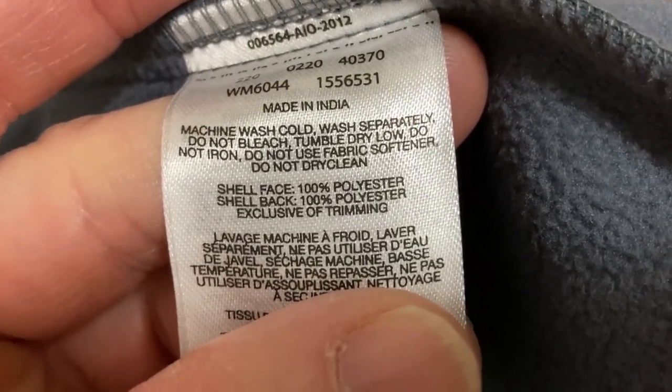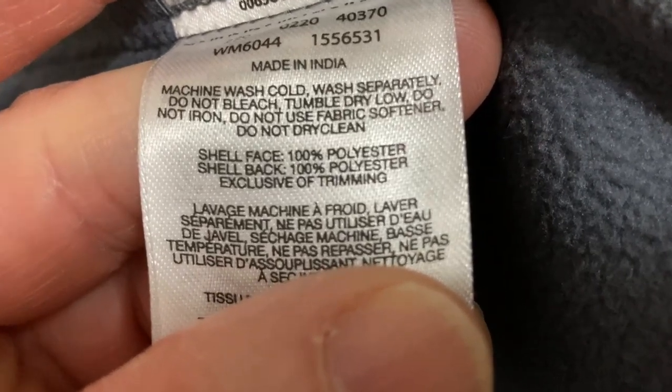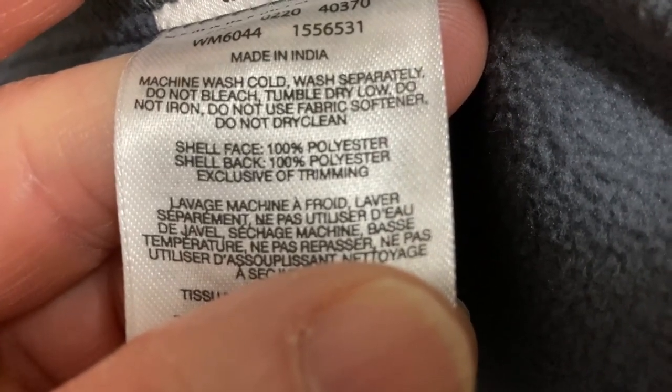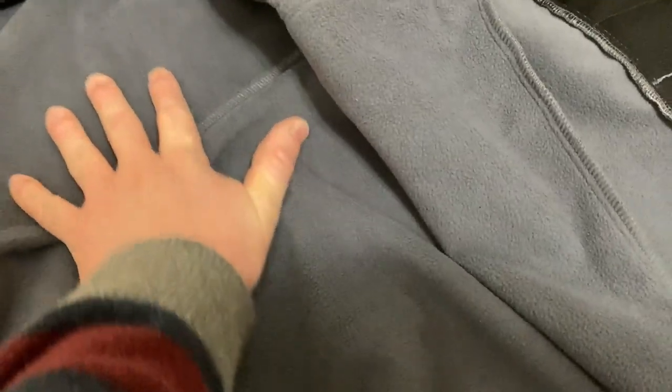Do not bleach, tumble dry low, do not iron, do not use fabric softener, do not dry clean. The shell face is 100% polyester and the shell back is 100% polyester, exclusive of trimming. It's a nice, really comfortable jacket.